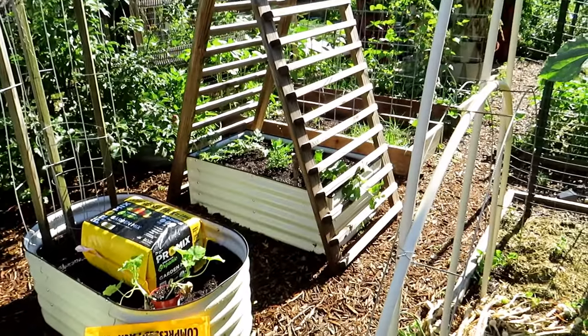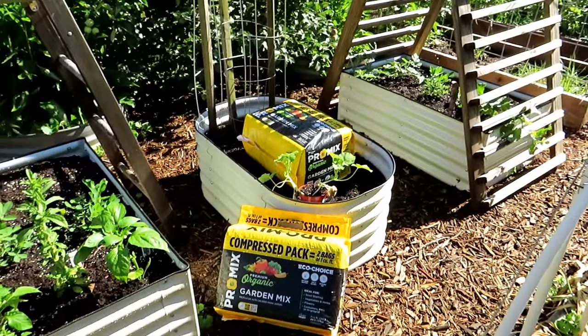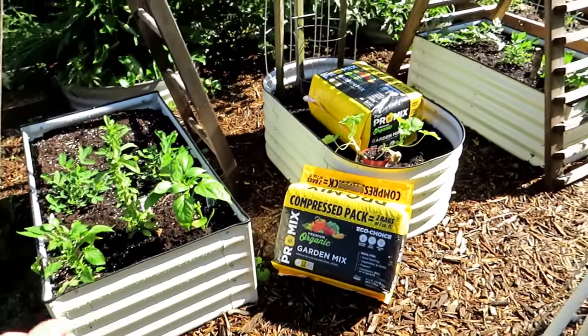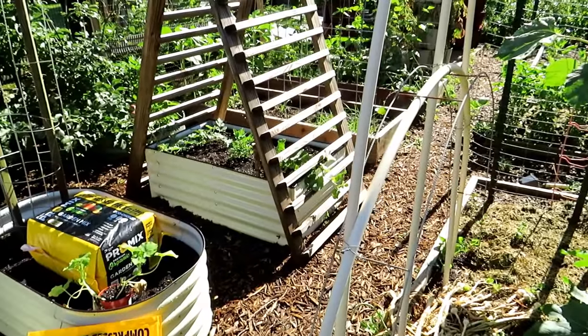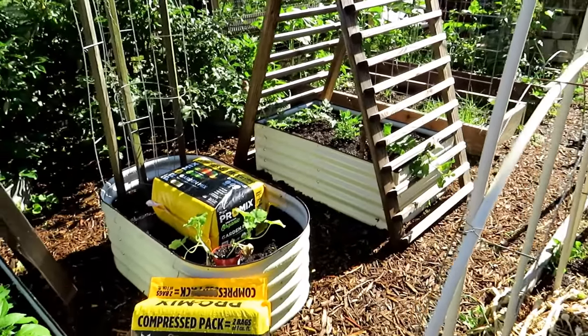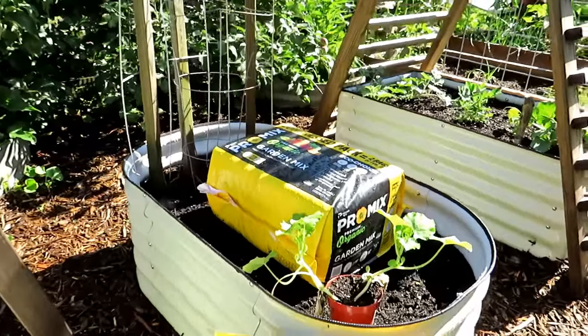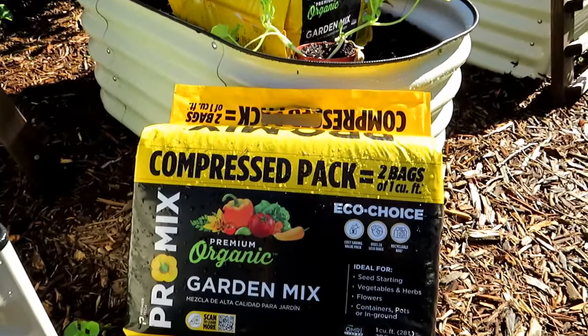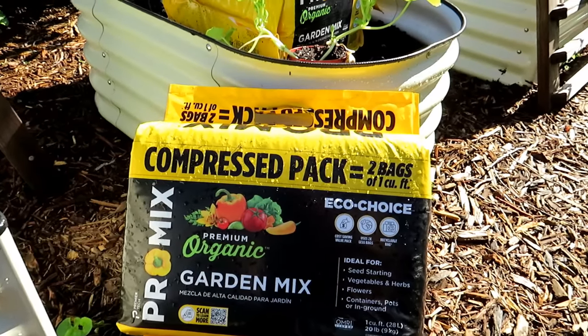I'm filling up my metal raised beds. This is a sponsored video, sponsored by ProMix. You don't have to put super high quality stuff in the bottom two-thirds of your raised beds. I will link a video to show you how to fill that bottom two-thirds. But in the top third you really want a quality mix. If you don't want to make your own, I highly recommend the premium organic garden mix by ProMix. You can find that at Walmart or Home Depot.